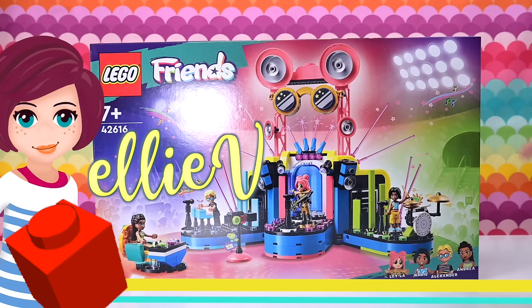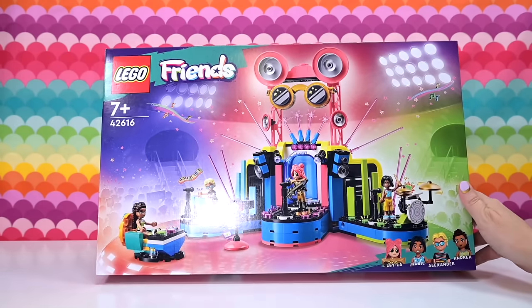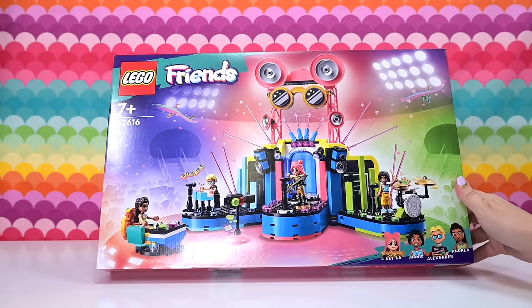Hey, welcome back! I hope you've been having a lovely week. Let's build this to make it even better. This is the LEGO Friends Heartland City Music Talent Show.